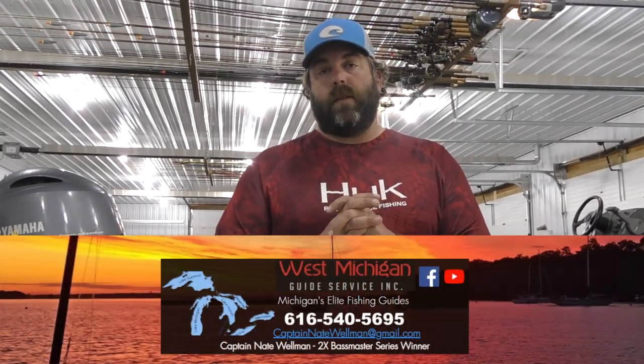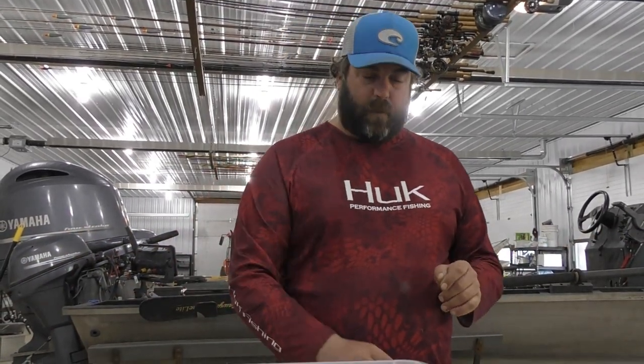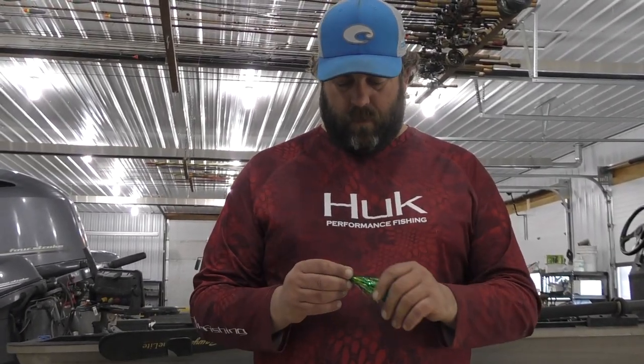Captain Nate here. I'm going to show you how I personally rig a fly. I've got a combination here that I've picked that I like. We're going to rig it up and see what happens. I've never used this combination of fly and paddle, but it just looks good to me and I want to try it this year. I think it's going to work good.